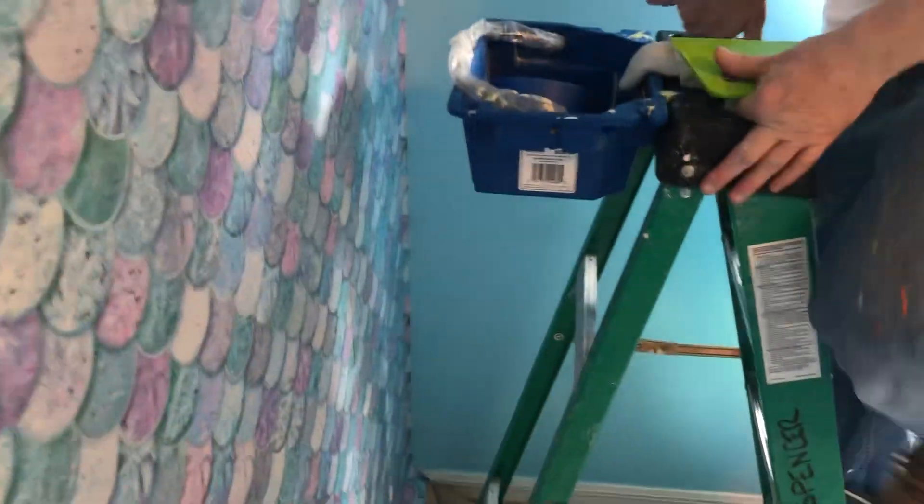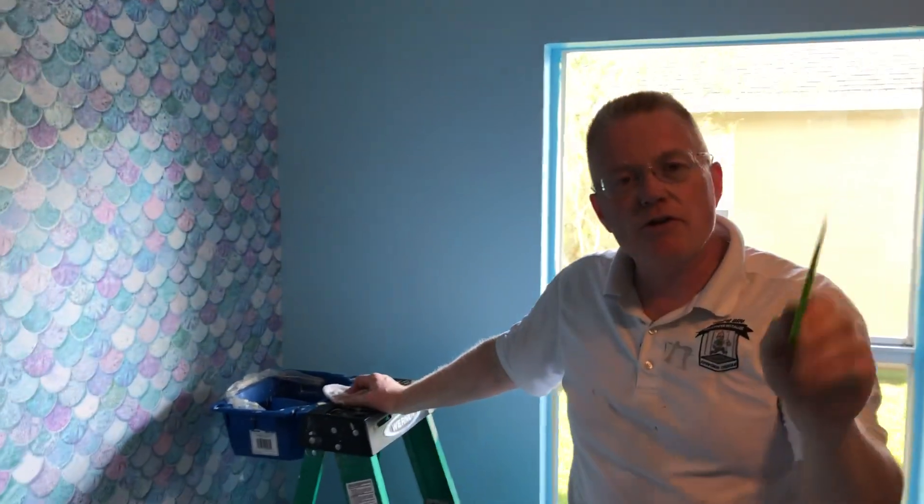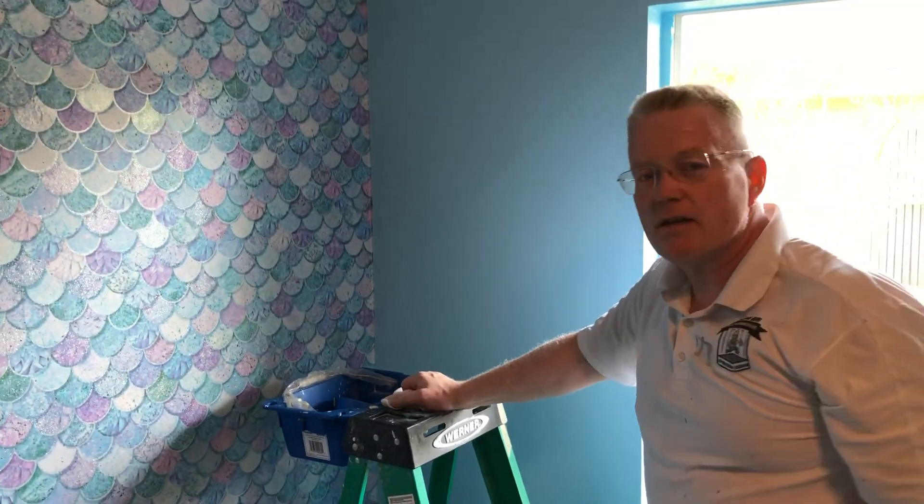There you have it. This is Spencer Colgan from Spencer Colgan's Wallpaper. Click Like, subscribe to my channel, share with a friend, and leave a comment as to how you do this in your wallpaper projects. Thanks for watching — I'll see you on the next one.